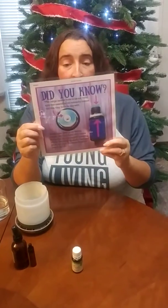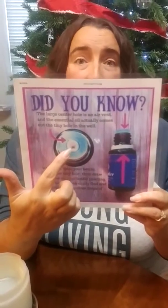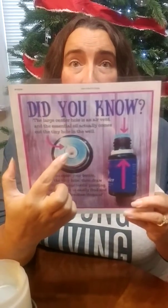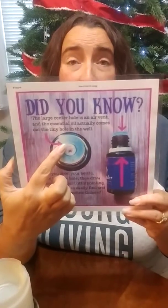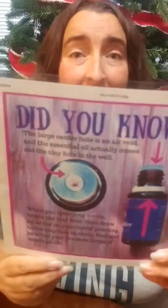How am I going to get the oil from this bottle into this capsule? There's something important to know: the big hole in the center of the oil top is not where the oil comes out — that is the air vent. This little tiny hole right here is where the oil drips from. So if you find that on the top of your oil bottle, it's a lot easier to figure out where you need to drip to get it into the capsule.